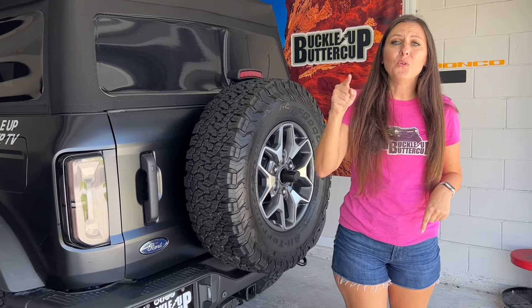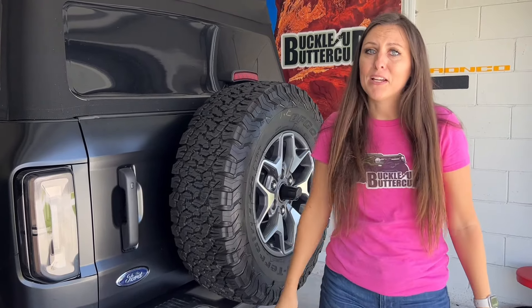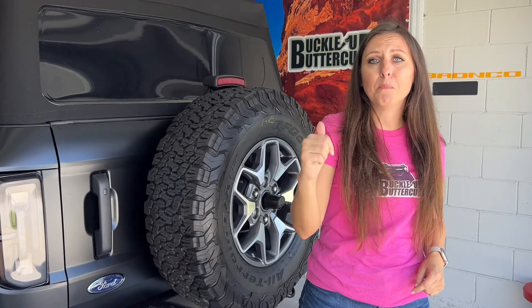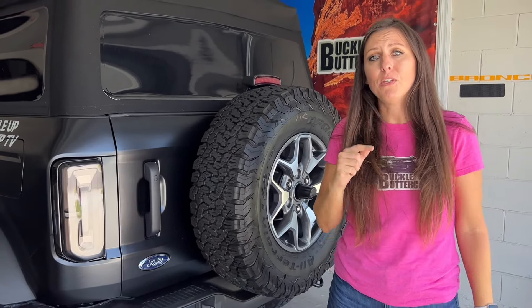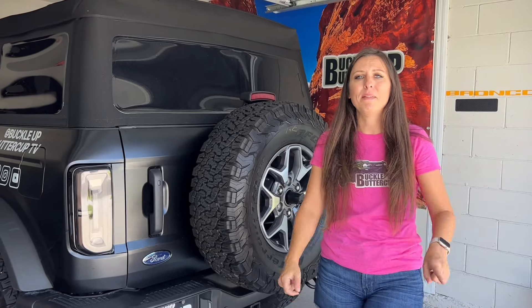That's going to wrap it up for this video. If you guys are interested in these Luminate taillights, these are only available at BuckleUpOffRoad.com — yes, my website. Be sure to check it out. I'm adding brands and items every single day — it's going to be your one-stop Bronco shop. And if there's something you guys want to see on there, send me an email and I'll try to get it on there. But that's going to wrap it up.